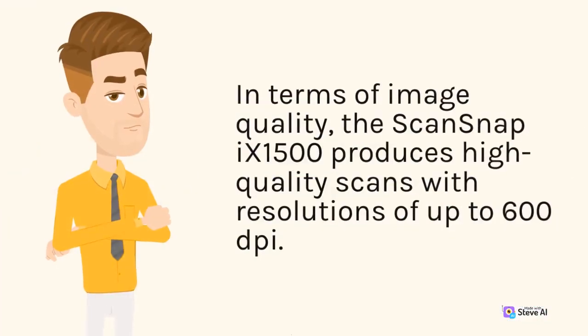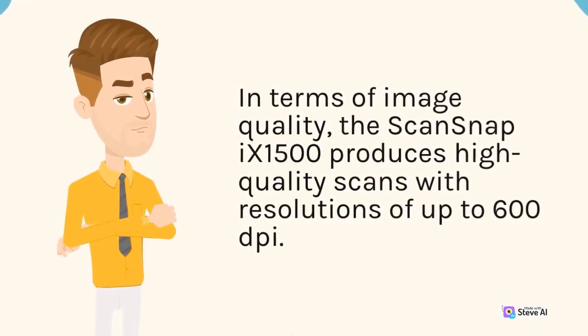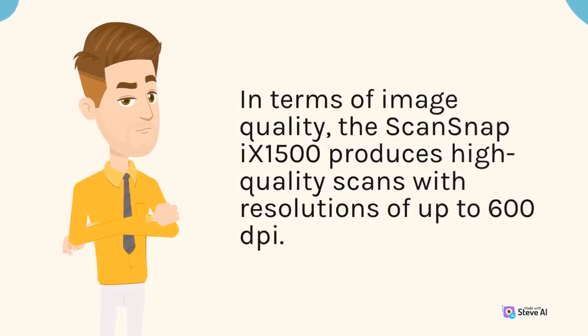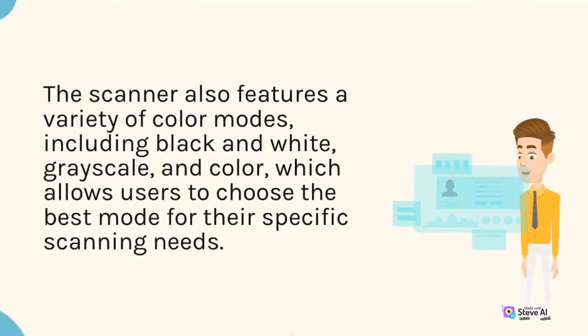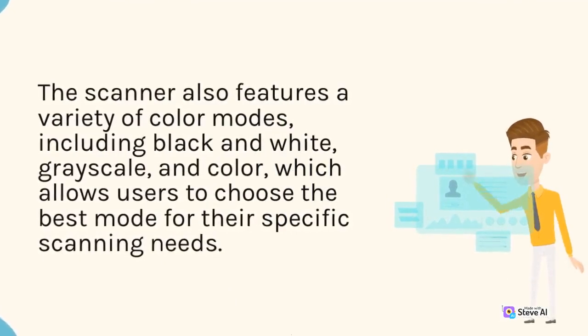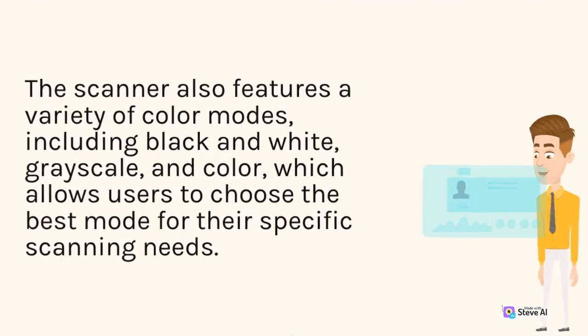In terms of image quality, the ScanSnap 9-1500 produces high-quality scans with resolutions of up to 600 dpi. The scanner also features a variety of color modes, including black and white, grayscale, and color, which allows users to choose the best mode for their specific scanning needs.